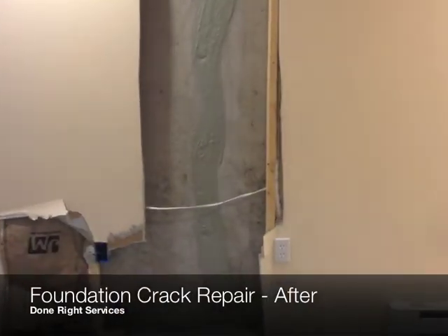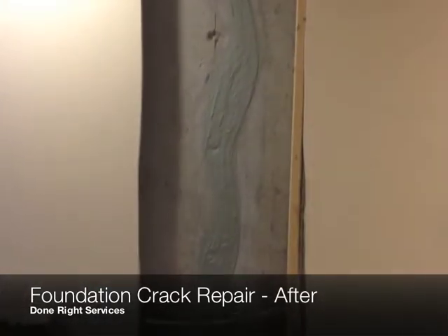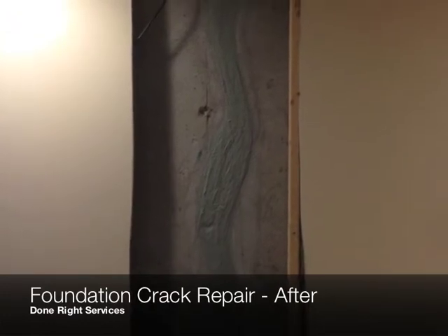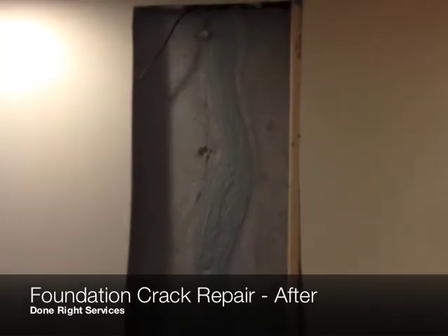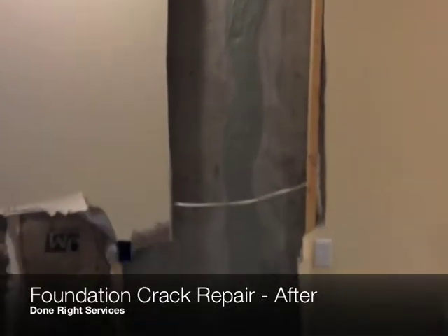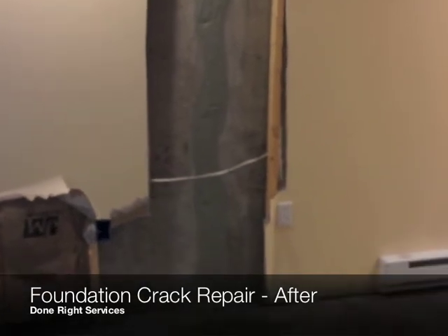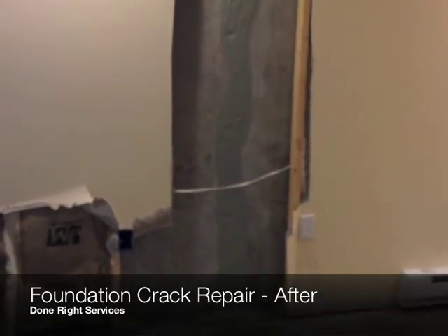As you can see now, the repair has been made. We were able to dry out the area and remove all the old epoxy. The homeowner is now able to seal this up and put everything back the way it once was — he doesn't have to worry about any water coming from this crack.